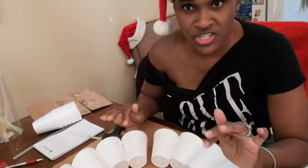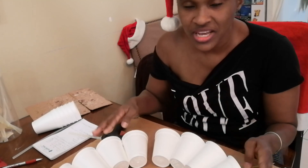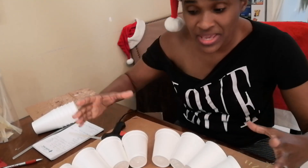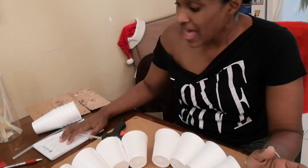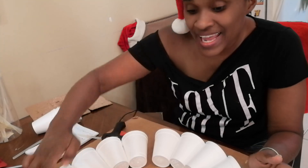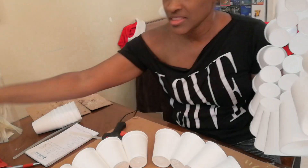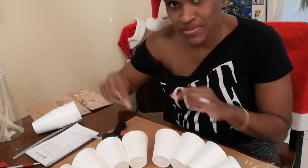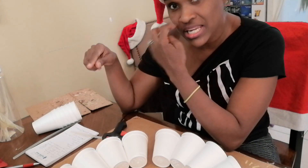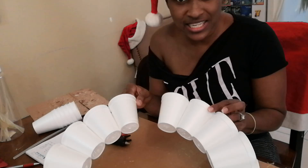You may have seen me counting the cups — this is important to make sure you have sufficient cups to make the globe effect. This is the middle section, and the middle section takes 19 cups on the base of each of the halves. So this is a half and this is a half. The base of the middle section takes 19 cups. I'll put everything in the description for how many cups you need for each section.